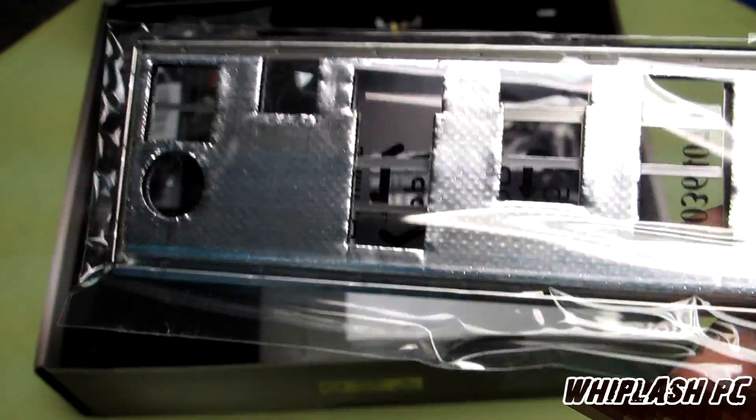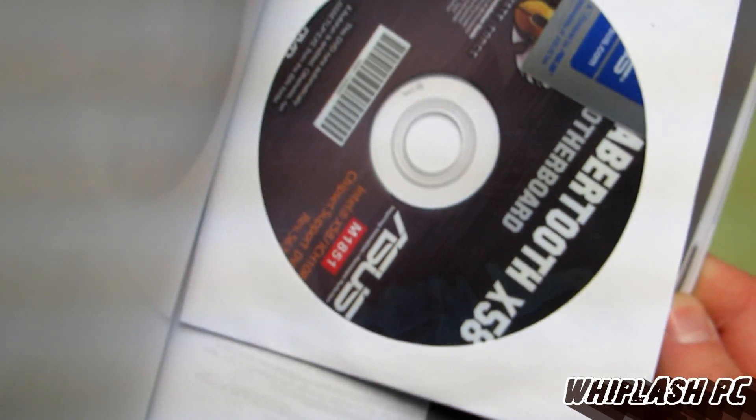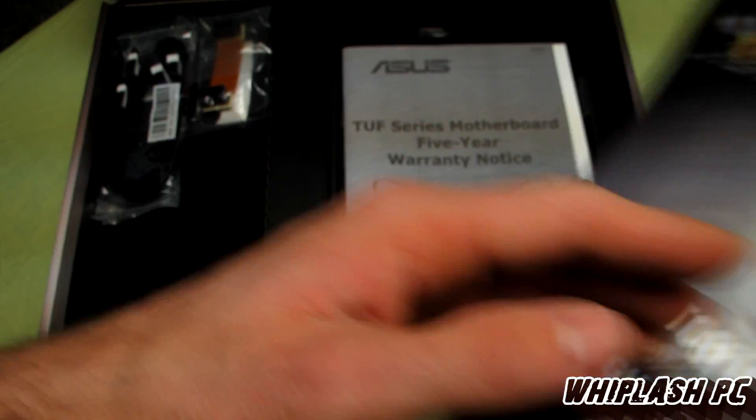It has a Q shield completely padded on the back. It has the motherboard manual here along with the driver disk and a little case badge that says ASUS. It goes through and shows you how to install the CPU and everything like that — pretty self-explanatory stuff.